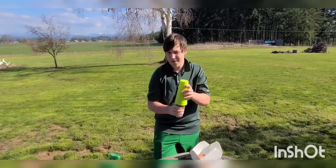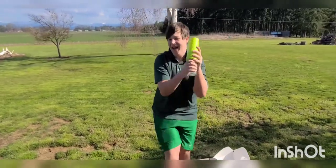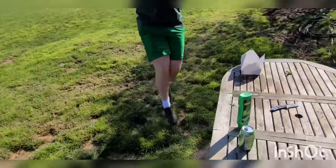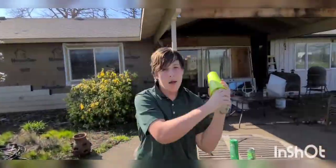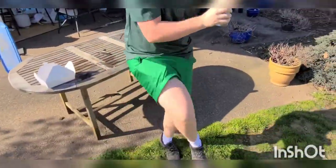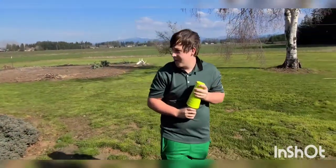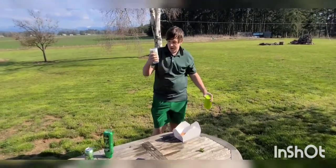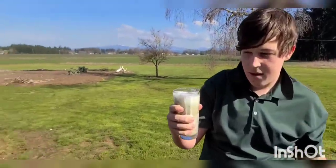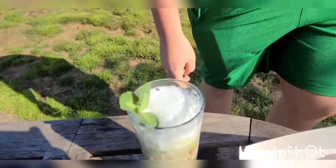Let's go mix the drink. About half a jig's worth of mixing. There's your final product. Now garnish with clover.